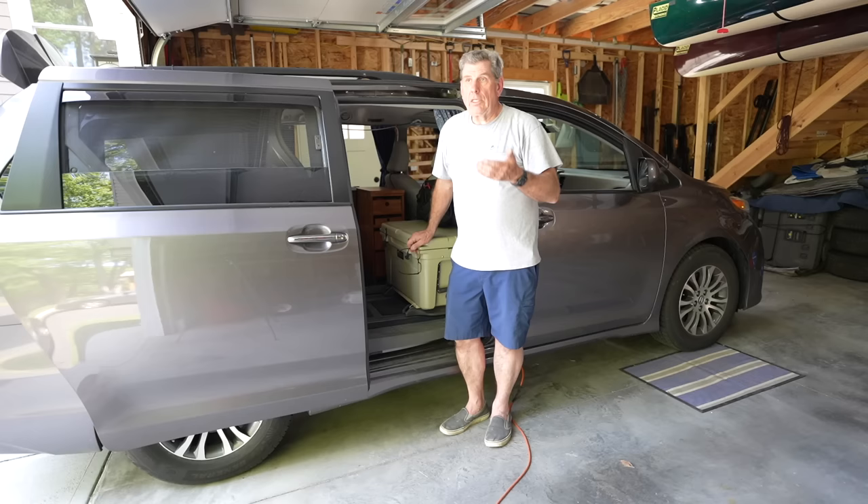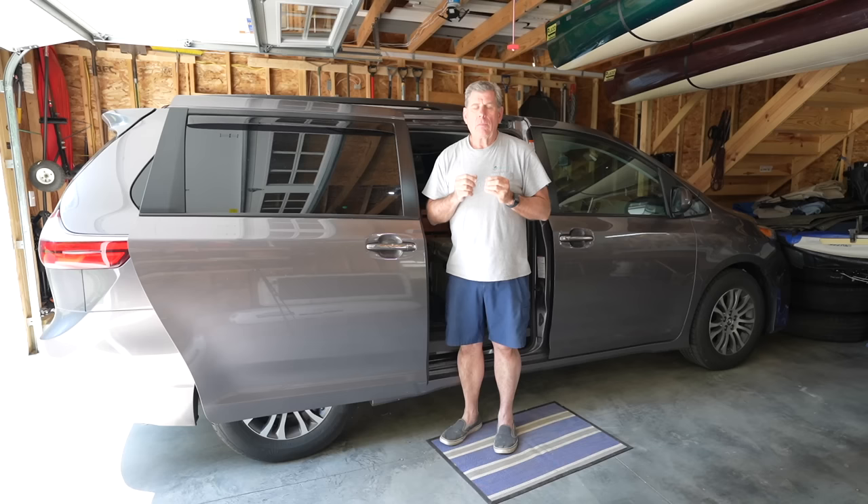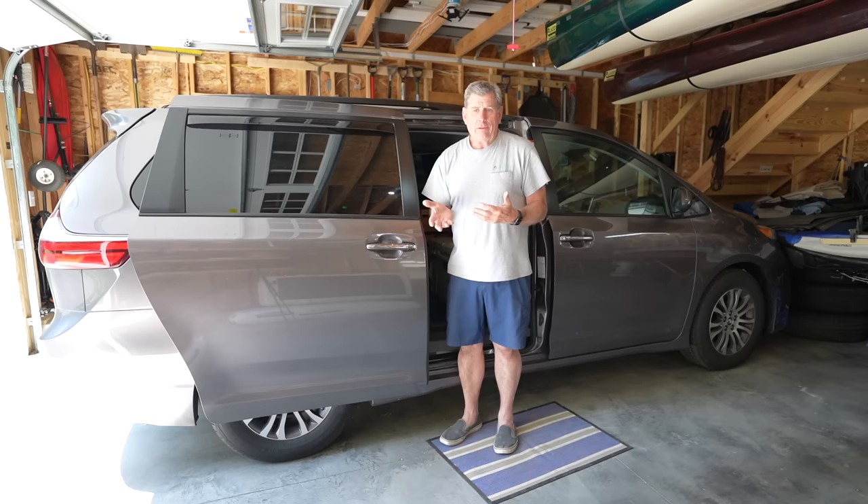Another advantage is stealth parking — it just looks like a parked van. We put window shades in with the black side facing out and it just looks like a dark van; nobody gives it a second look. Also, we don't have a lot of money tied up in an RV or trailer — this is just one of our vehicles. It's efficient to operate, and we think nothing of getting a hotel room for the night if we're tired or the weather's bad.